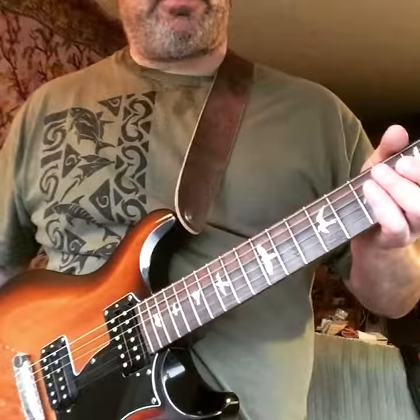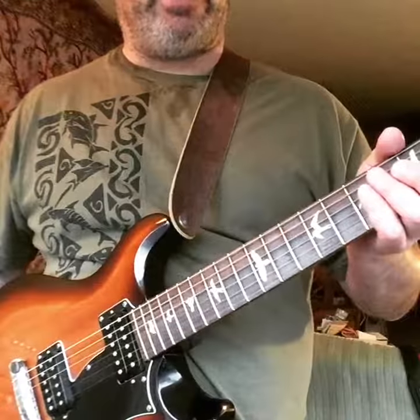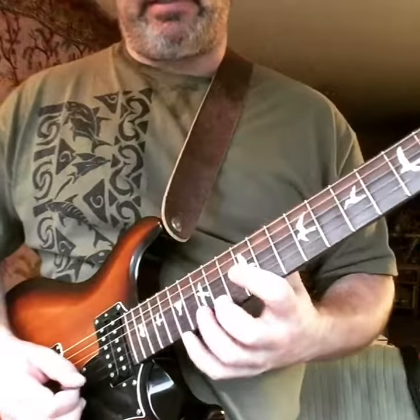Hey guys, Mike here again. Just a quick Hendrix lesson about his string grab — and what I mean by that is this lick.